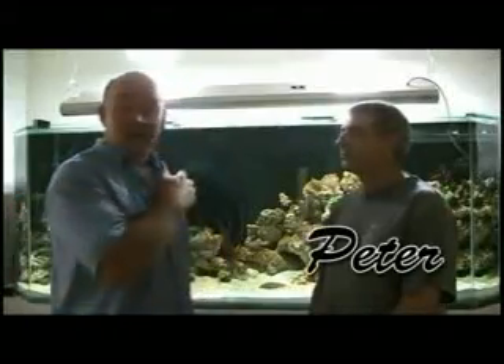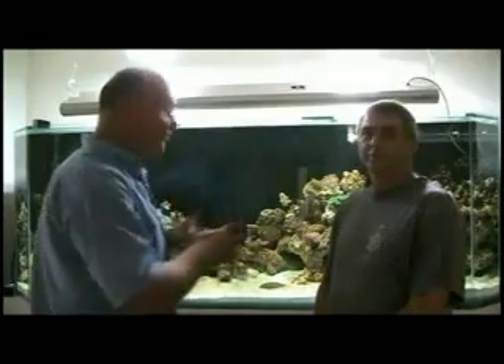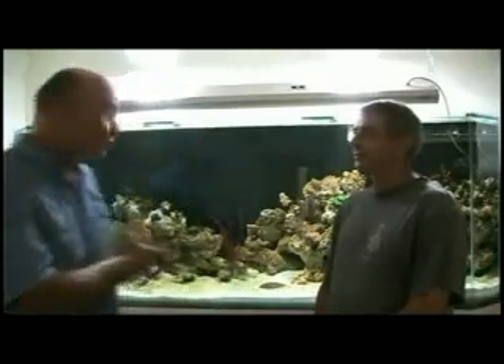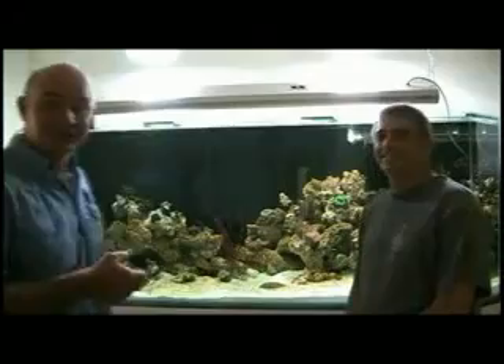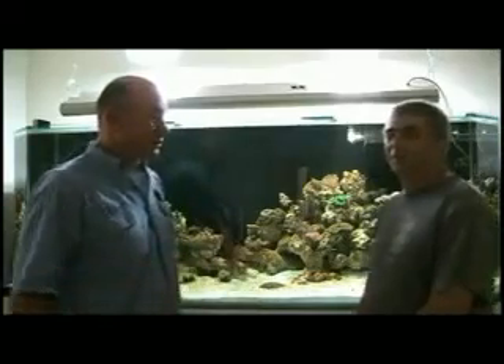I'm here with Peter Thomas. Probably six or eight weeks ago it was that we put in a couple of day lighters for his fish tank. I'm back here today just to have a talk to him about it, to show you how incredible it looks and find out why natural light is working well for Peter. Tell us all about it.